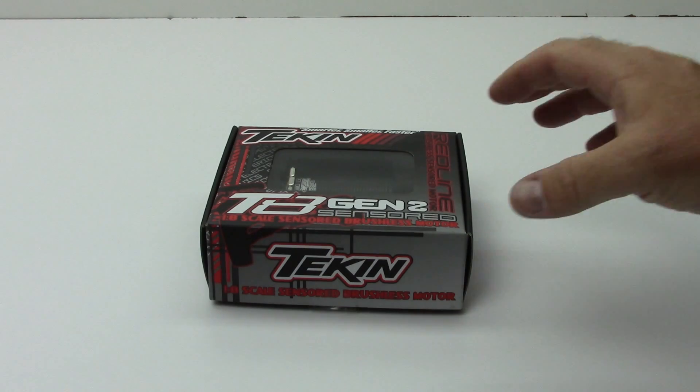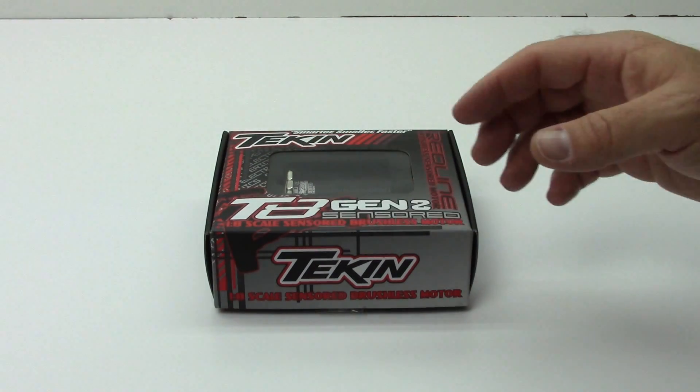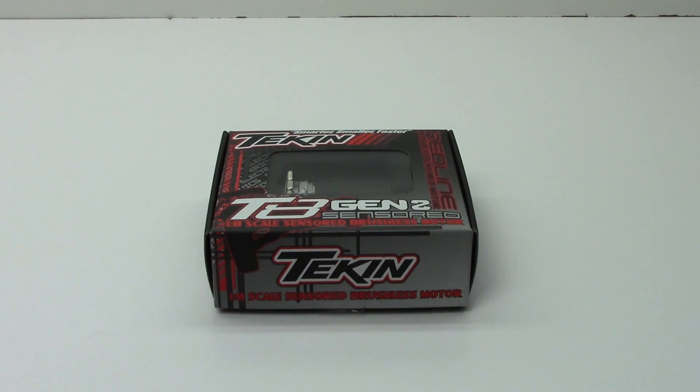Right here we do have the Gen 2 version. Gen 2 is basically the newest version as of the date of this video, and they just made it a little bit more efficient than the previous gen. Very nice of them to give us a little bit more power or efficiency with that voltage.